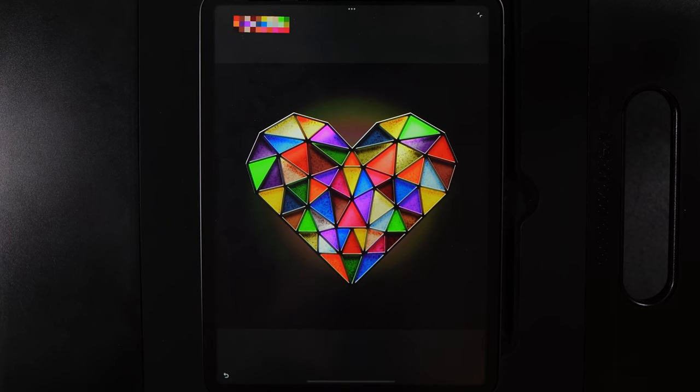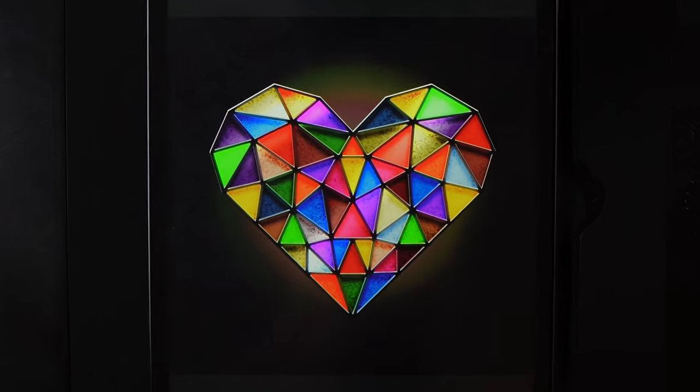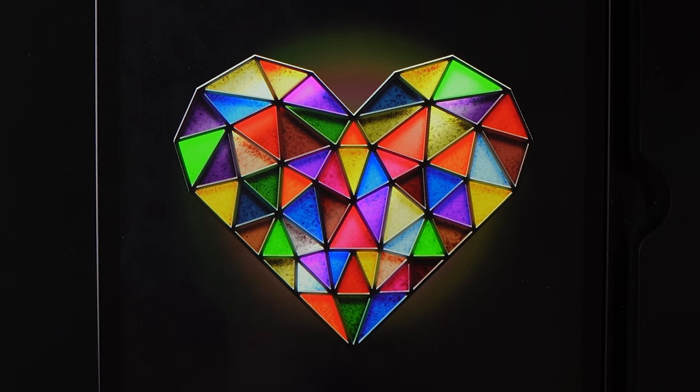Welcome to another Infinite Painter tutorial where today I'm going to show you how you can create this stained glass heart design.